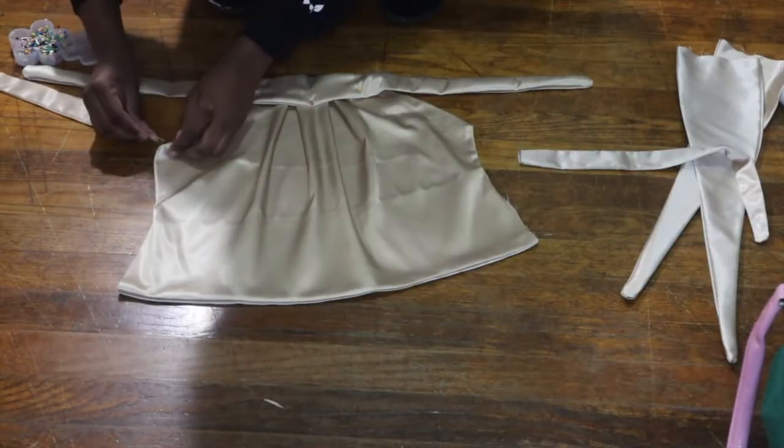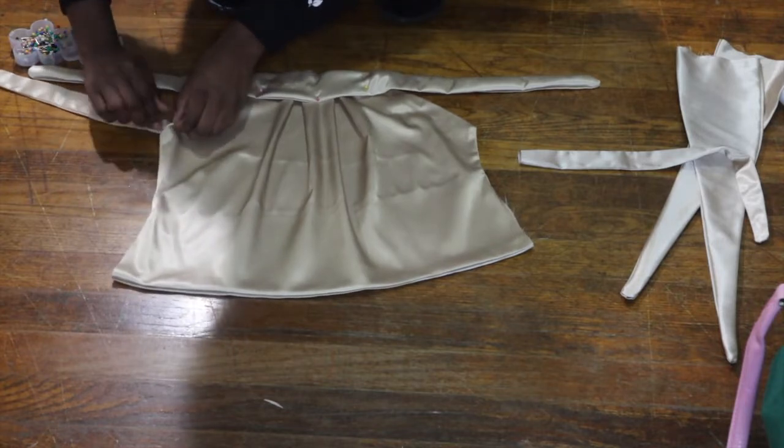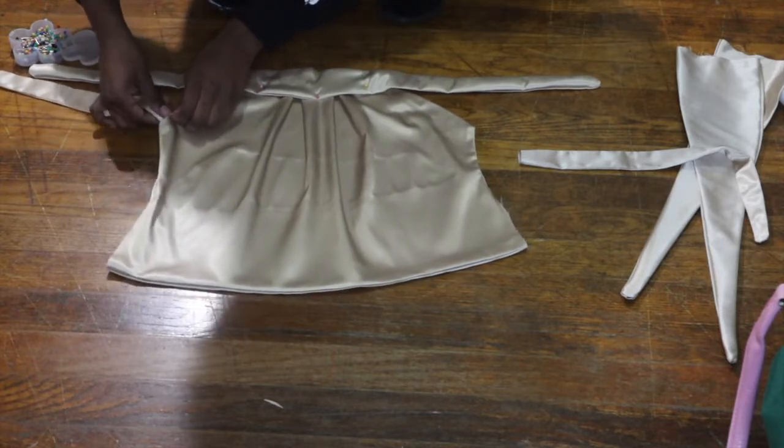Remember that little small area that we didn't sew over? We're going to insert our boob ties there and pin it down.